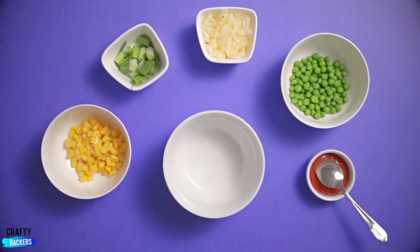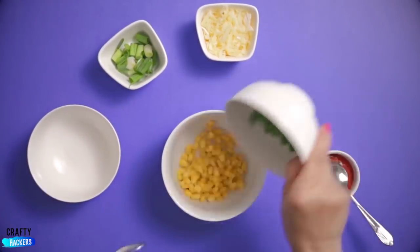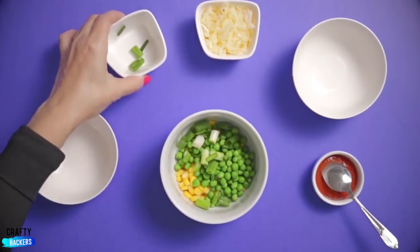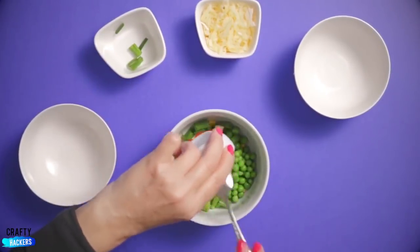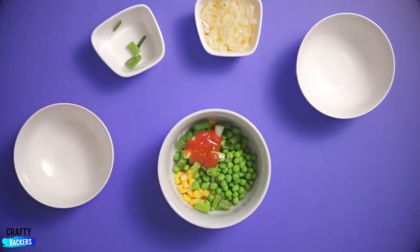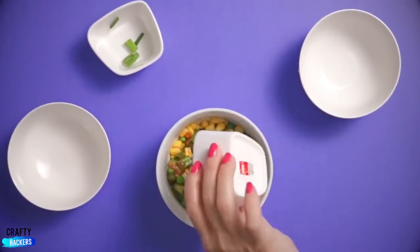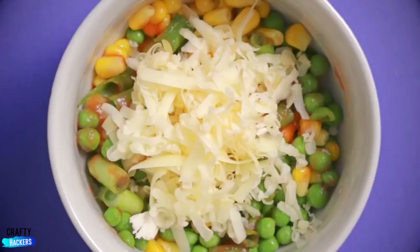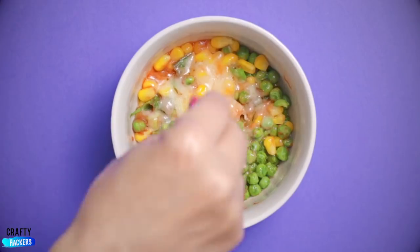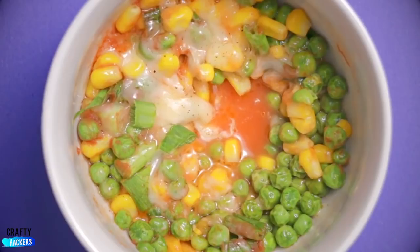Lay all your ingredients out for easy access. Pour corn into the center bowl, then peas, then chives. Tomato paste goes next and oil. Mix it all up and add cheese. Microwave for two minutes. Sprinkle on some salt and pepper and it's ready to eat. Yum!